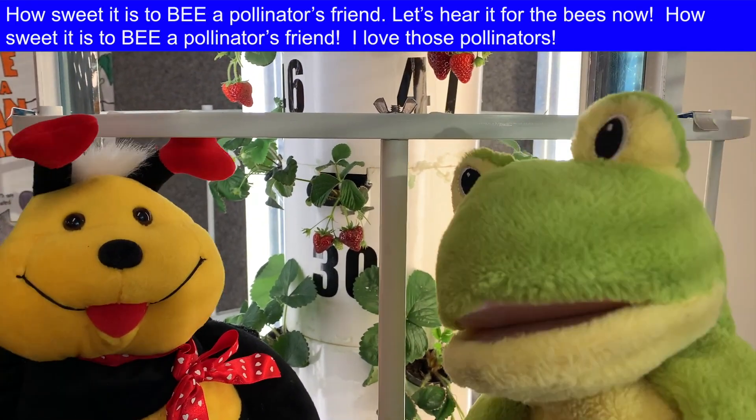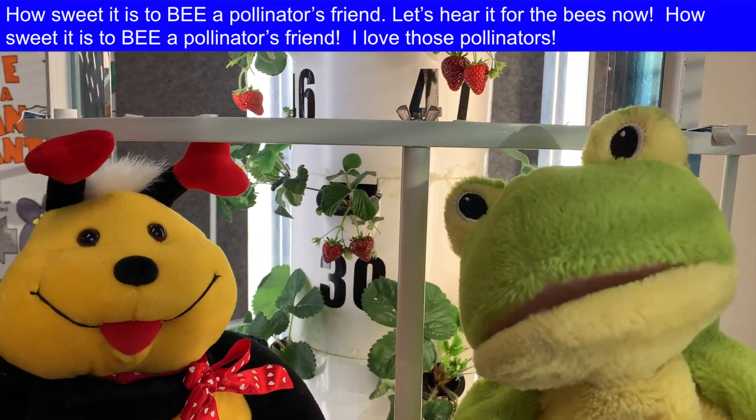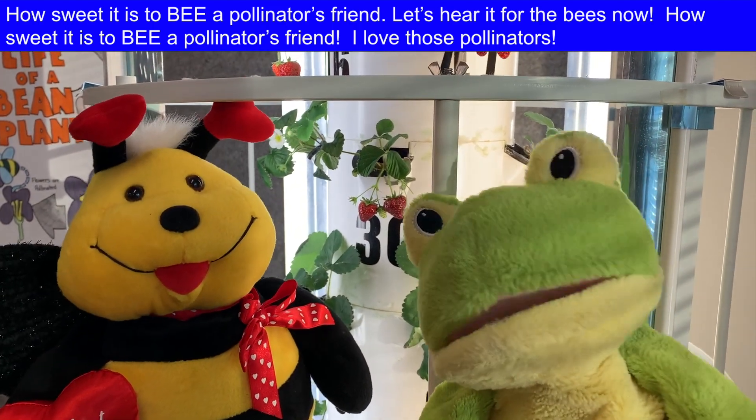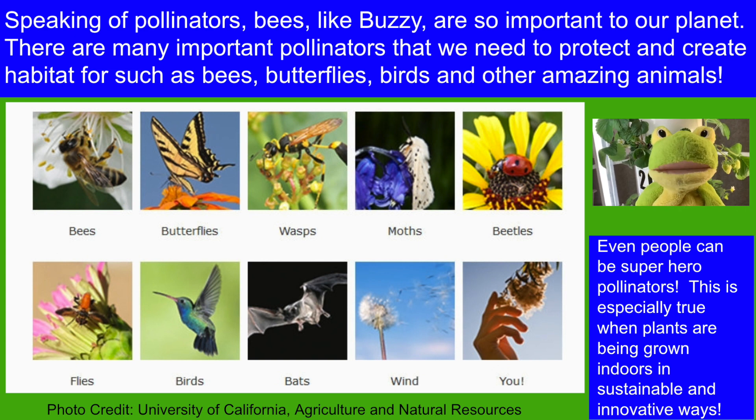How sweet it is to be a pollinator's friend — let's hear it for the bees! I love those pollinators. Speaking of pollinators, bees like Buzzy are so important to our planet. There are so many important pollinators that we need to protect and create habitat for, such as bees, butterflies, birds, and other amazing animals. Even people can be superhero pollinators, especially when plants are being grown indoors in sustainable and innovative ways.